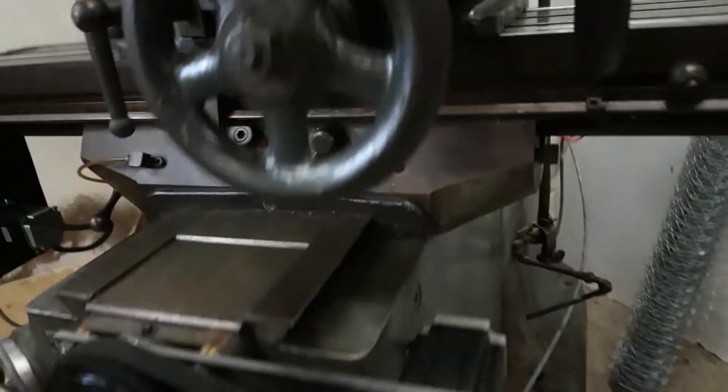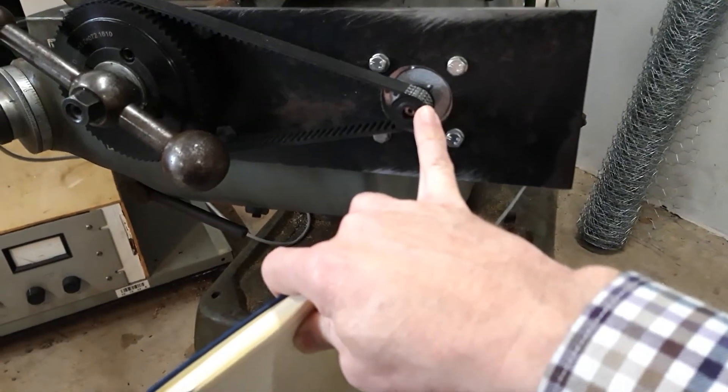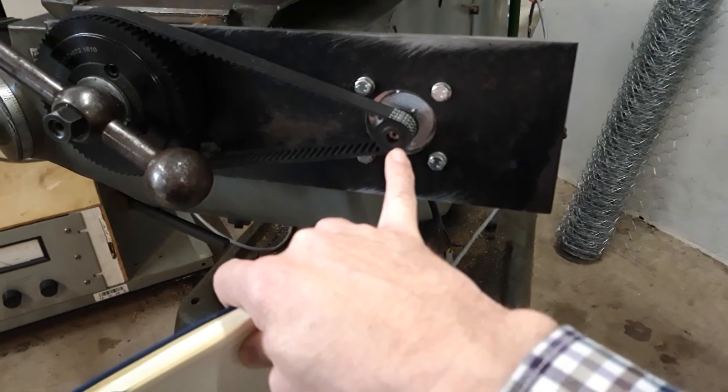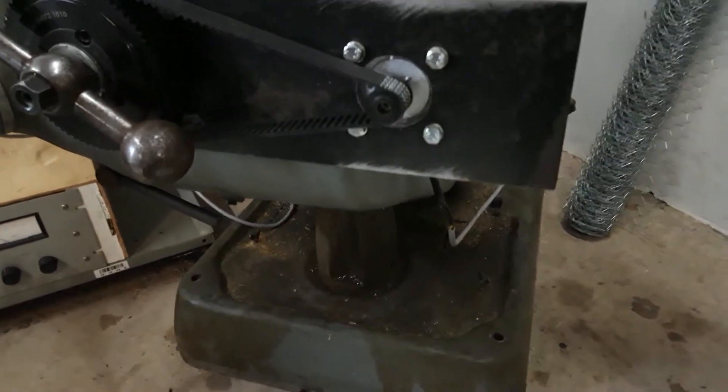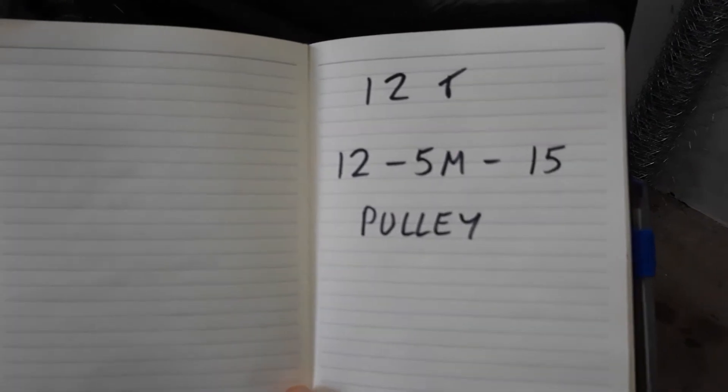The stepper motors are connected via a tooth pulley. The driven pulley is the big one, and the drive pulley is there. The drive pulley is a 12-tooth, 5M, 15 pulley.